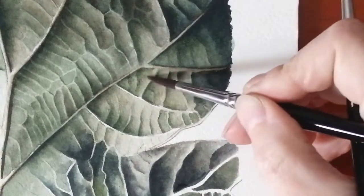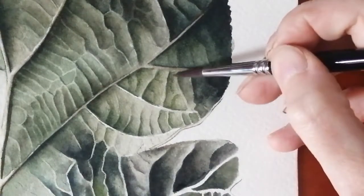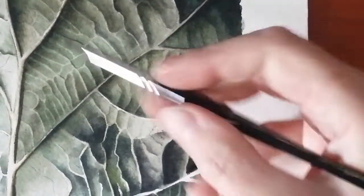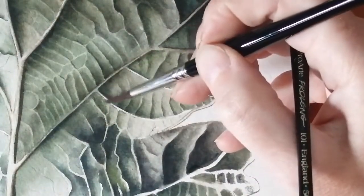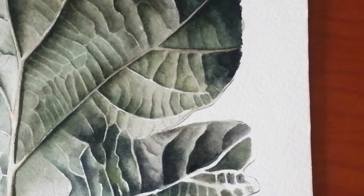Just putting in some extra veins and details because these panels are a bit wide. A lot of it is just an optical illusion — as long as you know which direction the light's going, you can just invent your vein pattern. Obviously don't go off-piece. You know the general vein pattern of an oak leaf — vaguely stick to it. But you can still stick to a pattern.